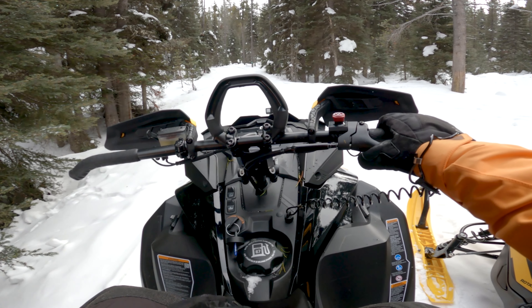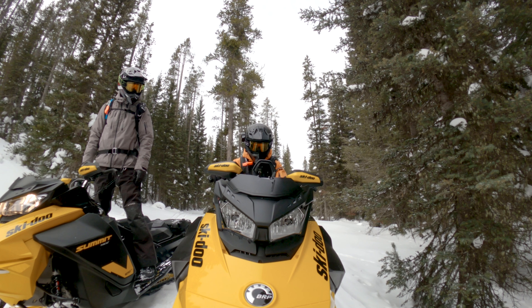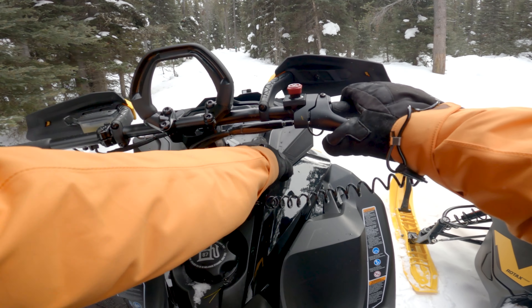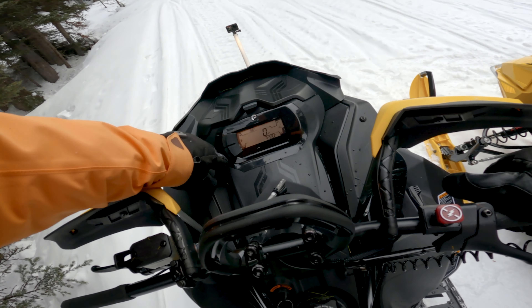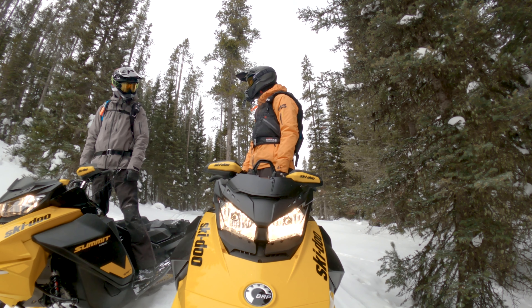How cool is this? You just turn this key to start and it just keeps turning over until it goes. And as you can see from the sticks here, we've already been exploring a little bit off trail. All right Sean, do you want to lead the way?